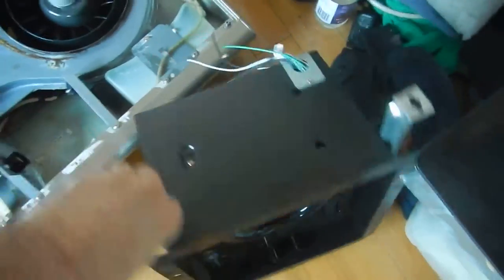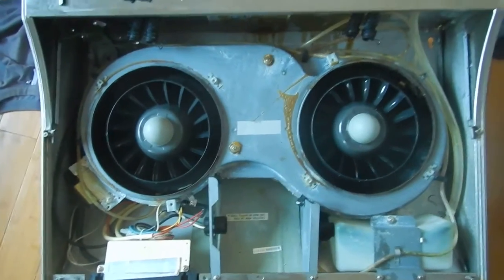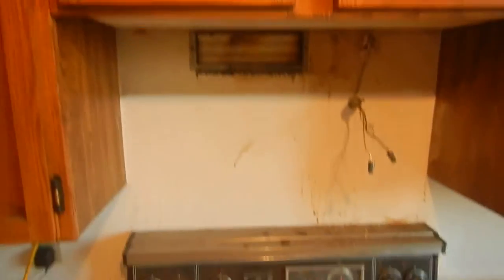I've got a fan for the washroom and a nice Pacific range fan that I'll be installing right over here. I'm going to raise them up a little bit.